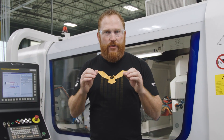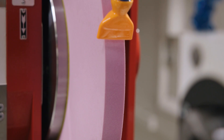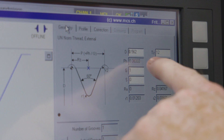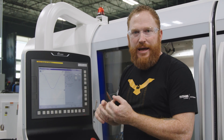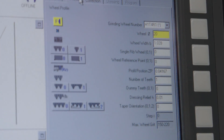In order to create a thread on this part we're going to have to dress the wheel. We're actually going to cut a profile of the thread directly into that wheel using StuderWin and StuderThread. We're using a UN 9/16-12 thread. We have the major diameter which is 0.562, the TPI or pitch, and the amount of leads you want on the thread. On this page we're going to determine the profile of the wheel to cut our thread.